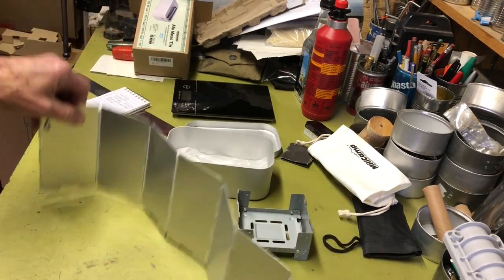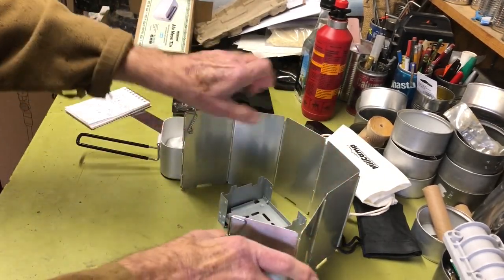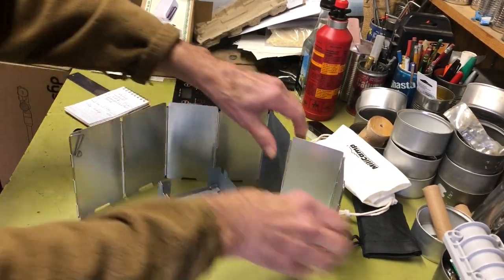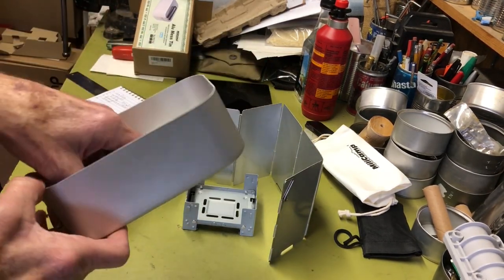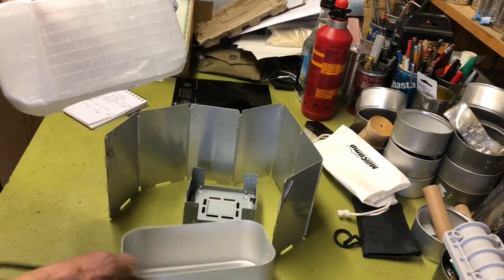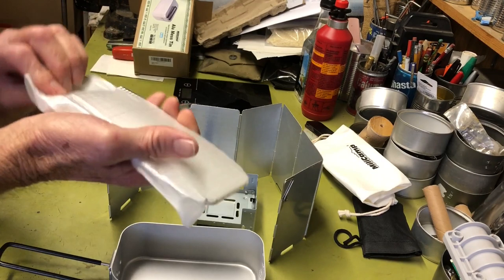It also came with one of these foldable aluminum windscreens. Take a look at that — pretty good sized windscreen, which is nice. It comes with it and it also fits inside the kit.